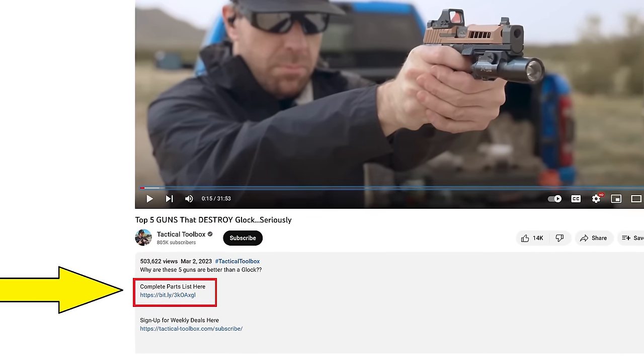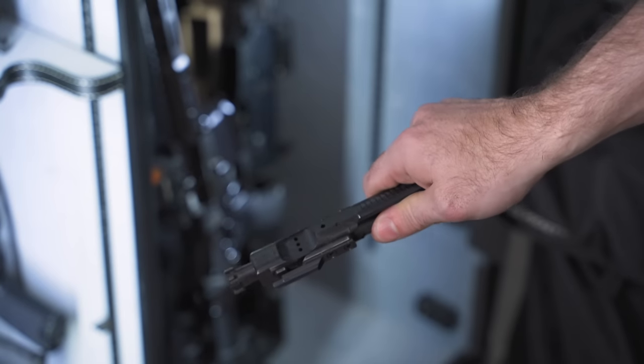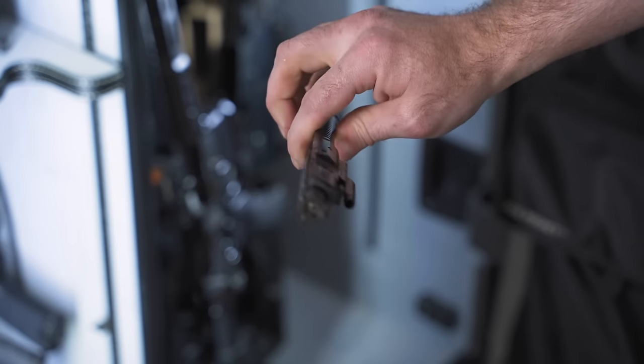As we go through the video today, if you see anything you want to pick up, I'll include a parts list for everything we're talking about — it's the very first link in the description and I'll also pin it in the comments. The first upgrade is probably the most exciting one because you can either buy it or do it for free. If you have a cheaper bolt carrier group, you don't have to replace the entire thing to get really good life out of it.